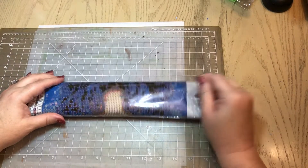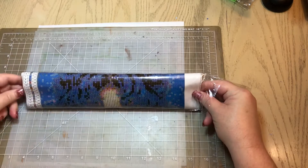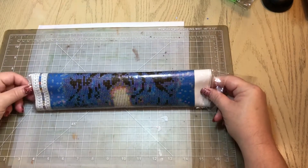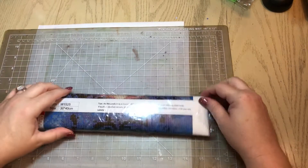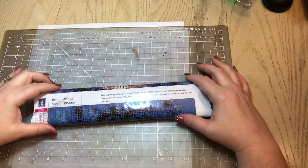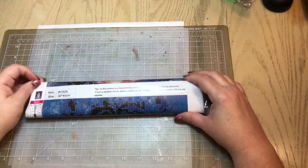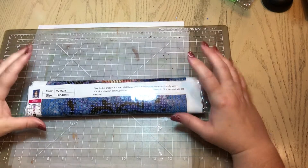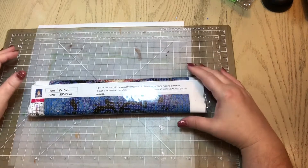If you use the coupon code Lillian's Addiction, they'll give you around six percent off anything you purchase in their store. They have diamond paintings that run anywhere from three dollars and ninety-nine cents and up — and that's for thirty by thirty canvases and up. I've checked out a lot of their diamond paintings and they've got some really nice pictures available, including some really popular canvases.